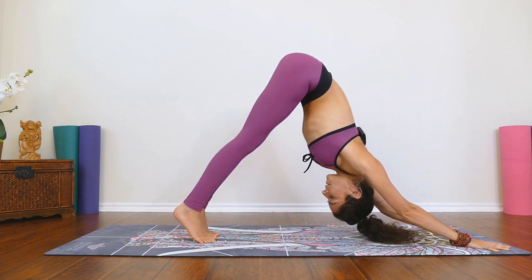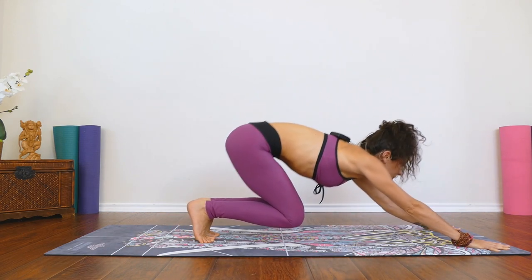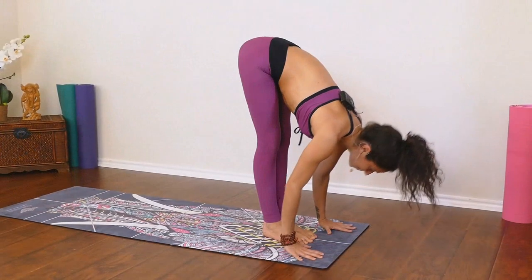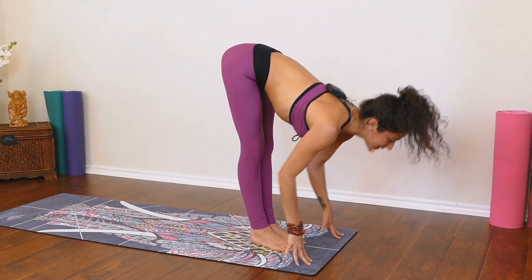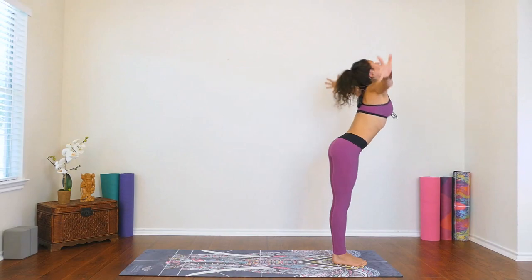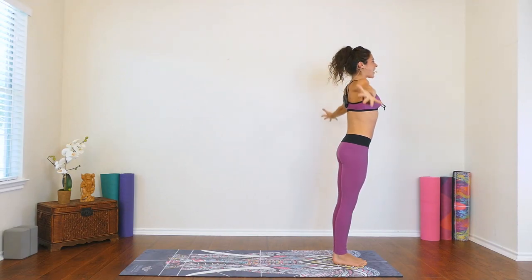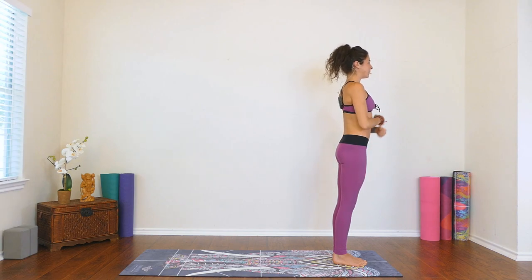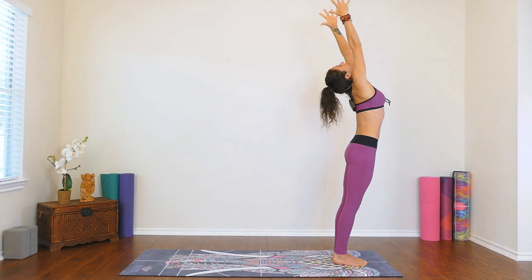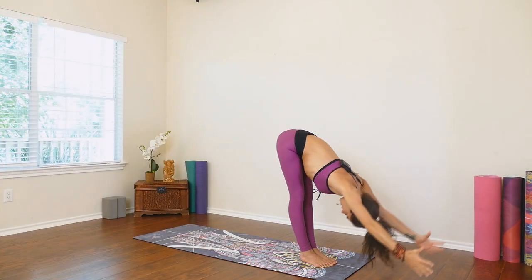On an inhale, rise up to the tippy toes, look between the hands. Exhale, bend the knees and step or float forward. Inhale, halfway lift. Exhale, Uttanasana, forward fold. Inhale, all the way up to stand, arms touch overhead. Exhale, arms down by your side. Round two. Inhale, grow long, energy shooting at the fingertips. Exhale, hinging at the hips, flat back forward, Uttanasana.